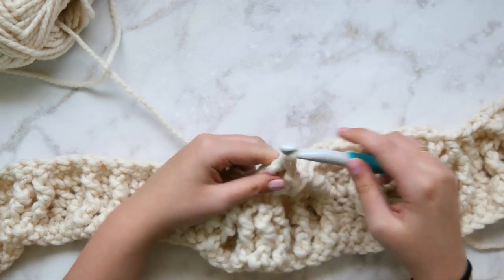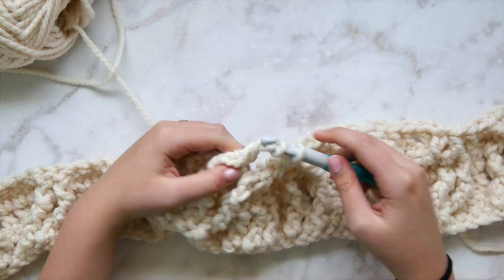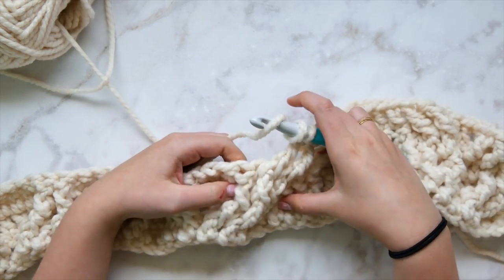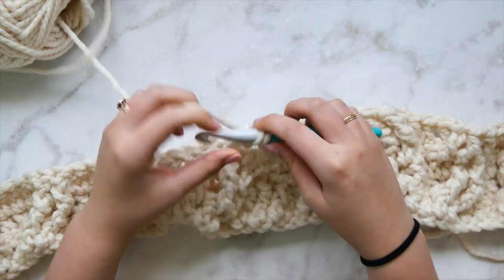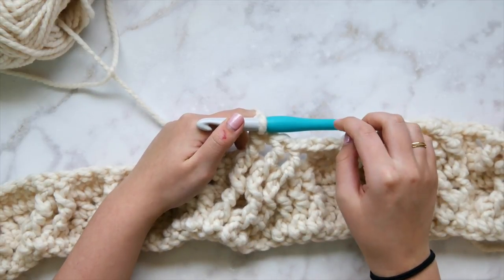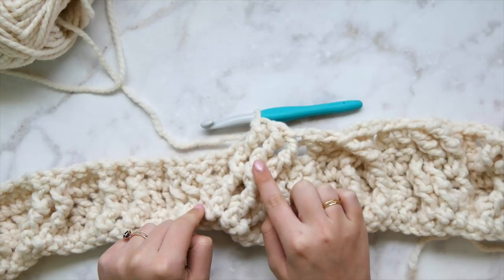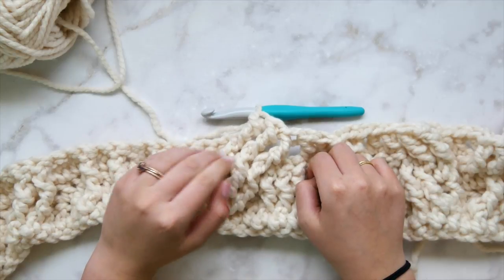These front post triple crochets from row two are already sitting toward the front of the fabric — easy to see and grab. There's the second and third. Now we need to go back and work those three that were skipped. We have three stitches at a slant and diagonal, and now we need to create the same cross shape with the skipped stitches.